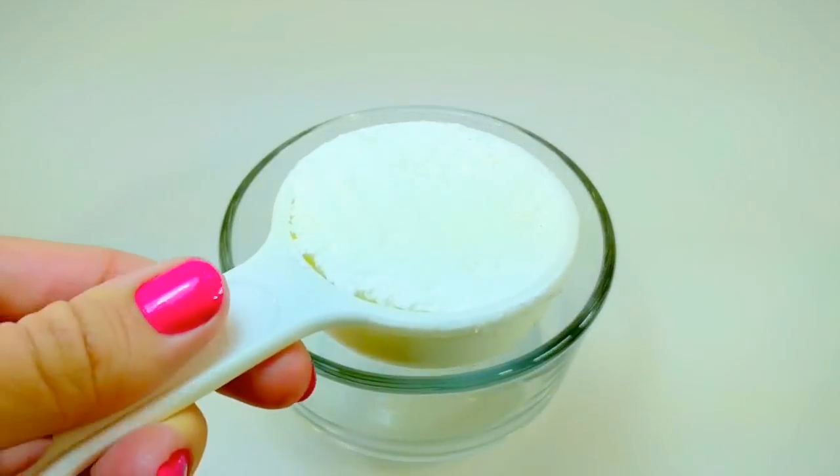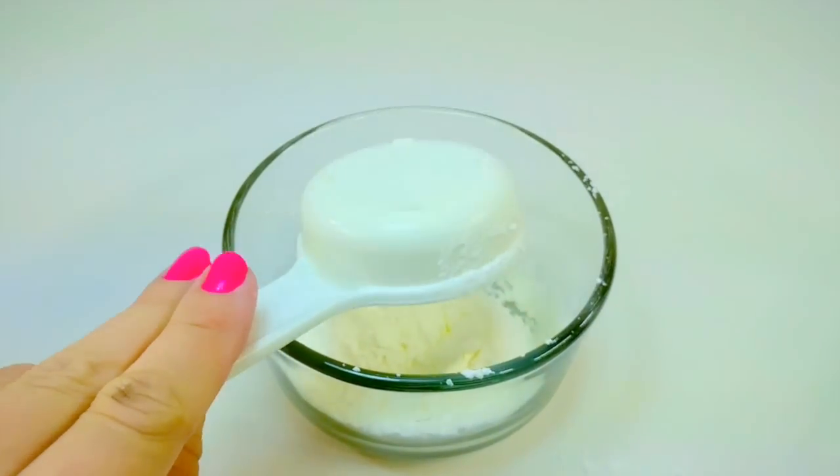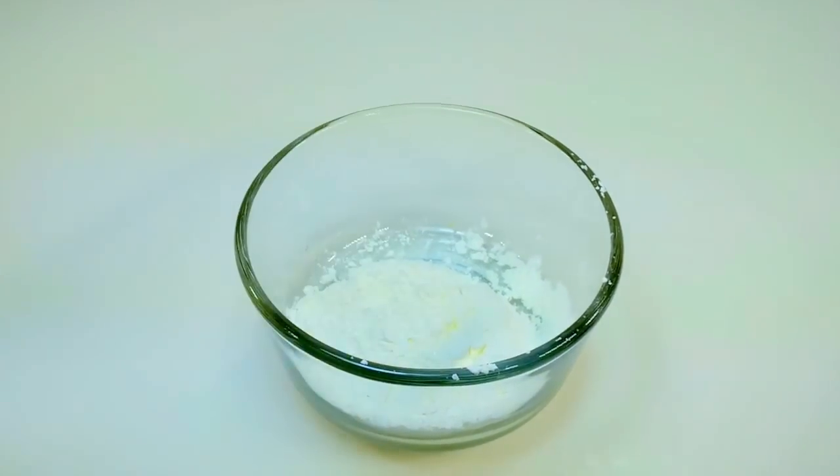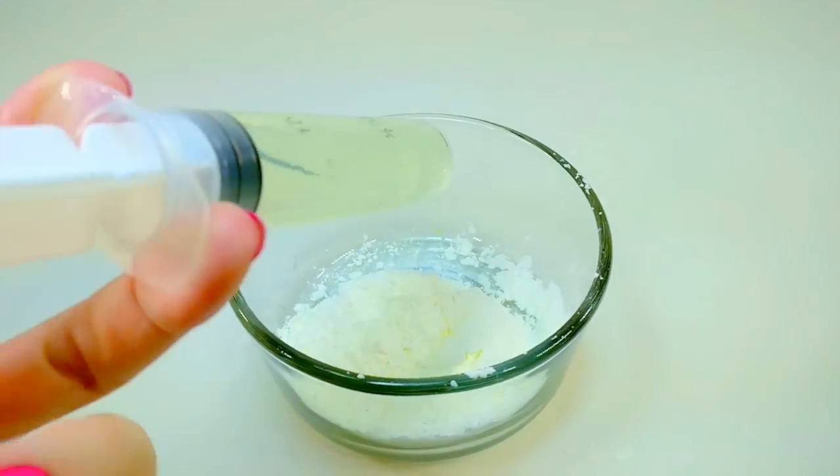Hey everyone, today I'm going to be mixing some slime and Crayola's Model Magic again because I've just had so much success and so much fun doing so. But instead of using a slime made of glue and borax, I'm going to make my slime using cornstarch and white — or clear dish soap.